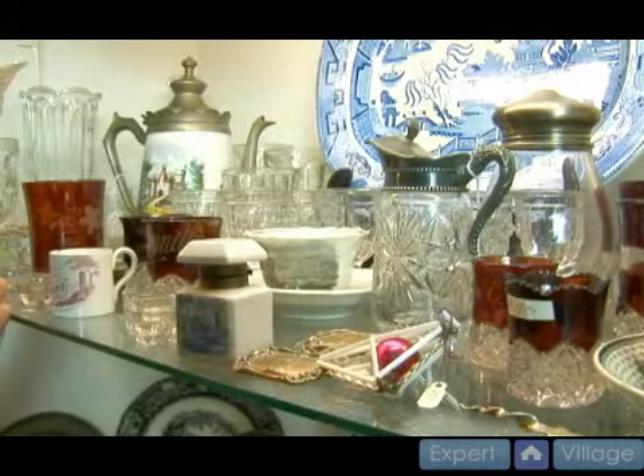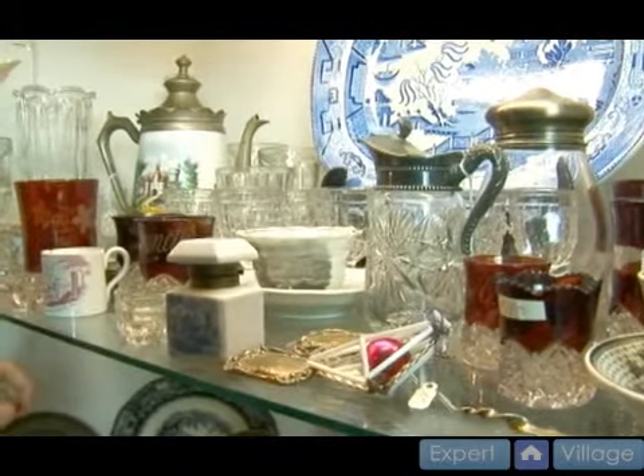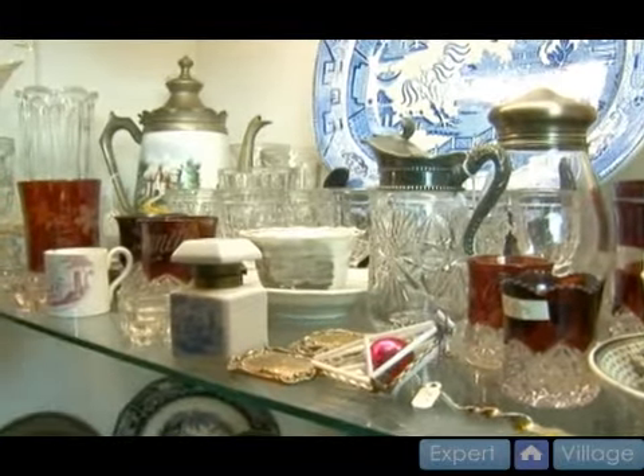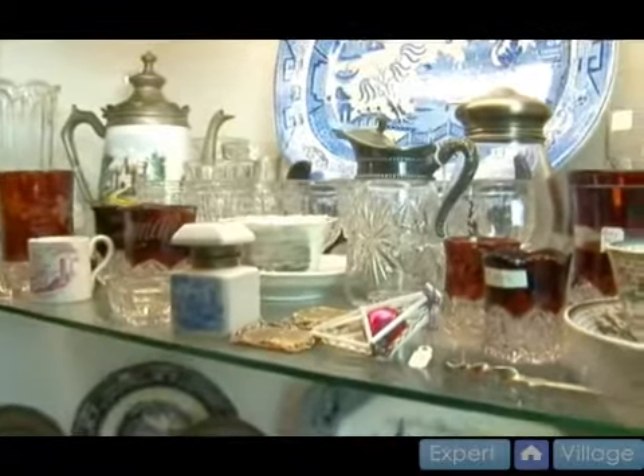Today we're going to talk about the different sizes, shapes, and patterns of the ruby stained glass from the late 19th century into the early 20th century. And here are a few examples you can see right here on the first shelf — this is what we'll be talking about today.